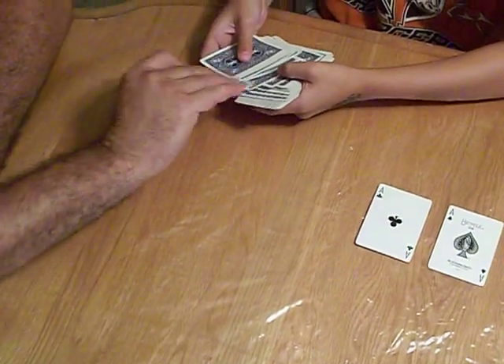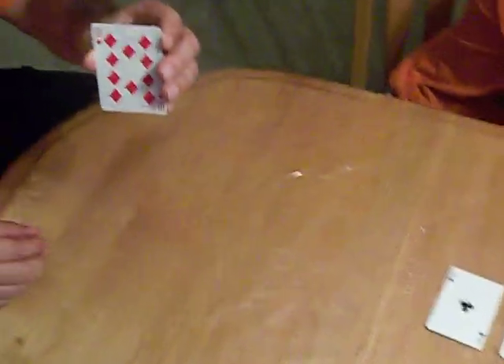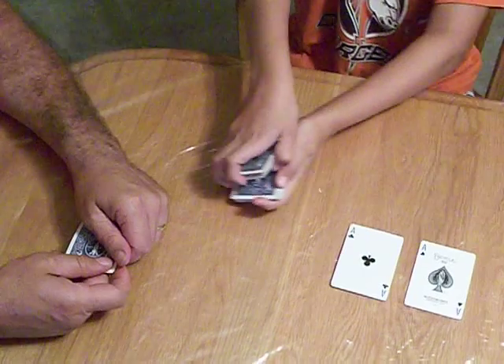How about this one? And please show it to the camera. Please put it in the deck.